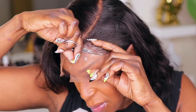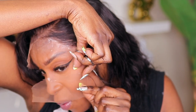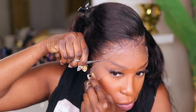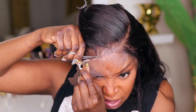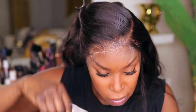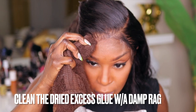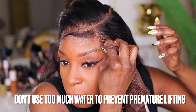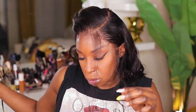I am going in with my scissors and with a jagged motion, I'm just taking the remainder of that lace off and I'm trying to get as close to the hairline as possible without cutting the actual hair. Because the less lace you have remaining on the wig, the less lace you're going to have to worry about camouflaging.